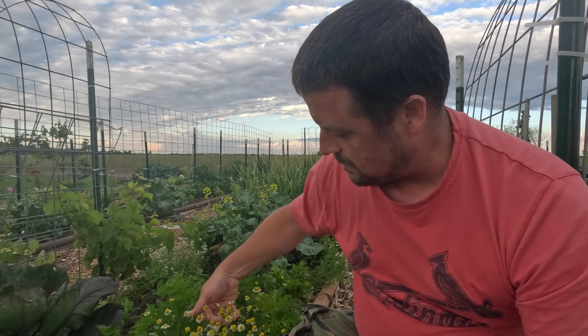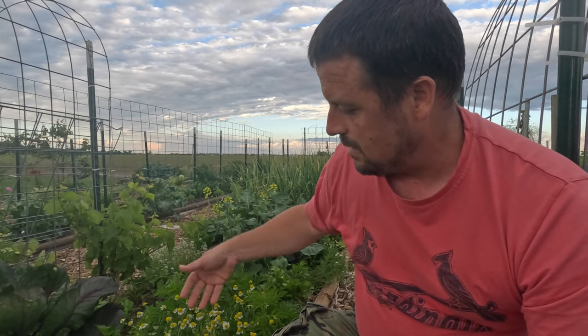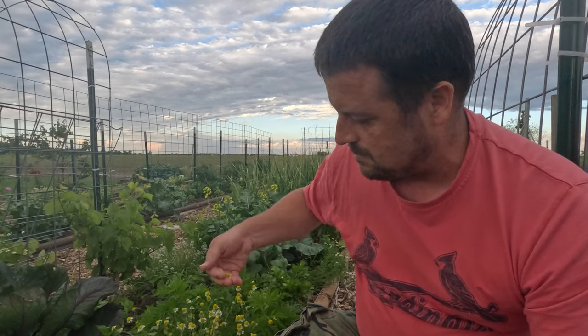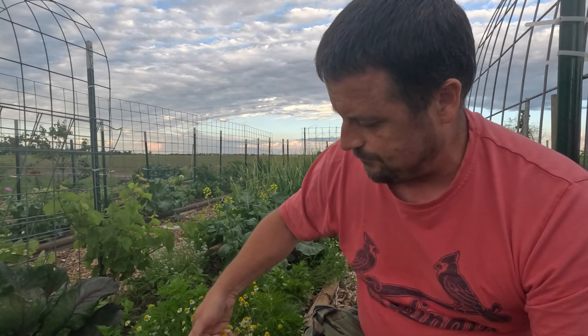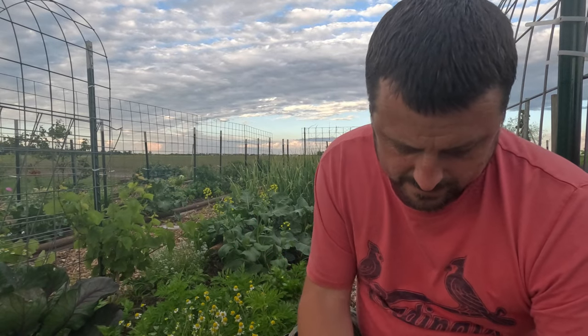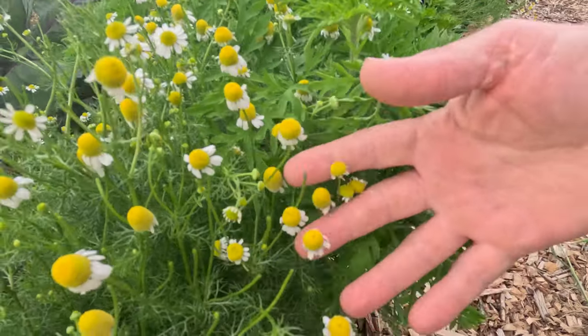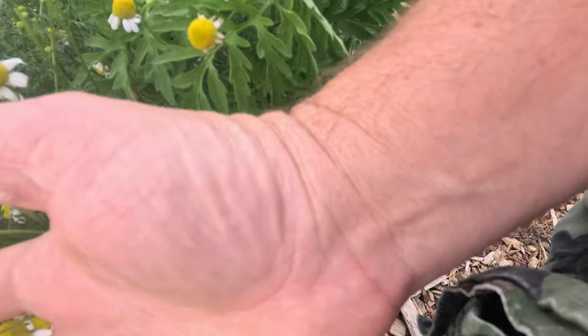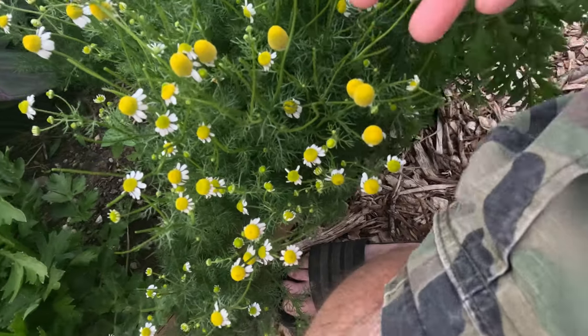So we're just gonna go around and pick as many of these as I can to get some tea made. I'm finding real quick that to pick these it's real simple - I've just been taking my hand, grabbing a few between my fingers, and dumping them in the bucket.